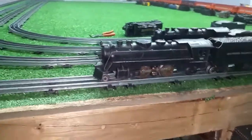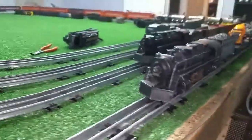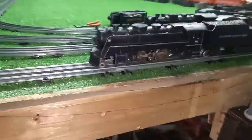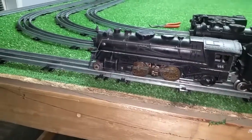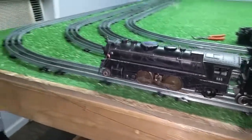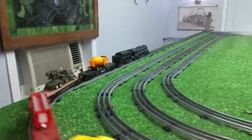Greetings, Benjamin J from Ben's Trains with another in the series. Here's that 666 that arrived today. I really got this smoker tuned and it is smoking. I just want to do a quick video on this — 10 bucks on eBay and this is smoking better than any other locomotive I have.